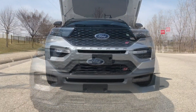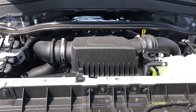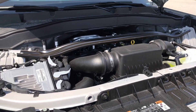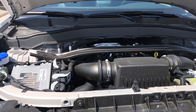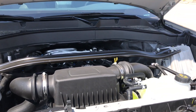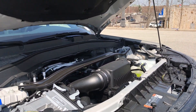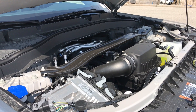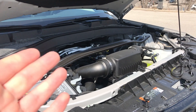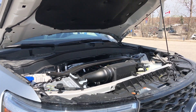Let's take a look at the power plant. Underneath the hood of this Explorer ST, we have the 3.0-liter V6 twin-turbocharged motor producing 400 horsepower and 415 pound-feet of torque, mated to a 10-speed automatic transmission. I truly like this 3.0-liter V6 — it pulls really well. My only complaint would be I wish it sounded a little bit better coming from the exhaust, but nonetheless it's a really good motor.